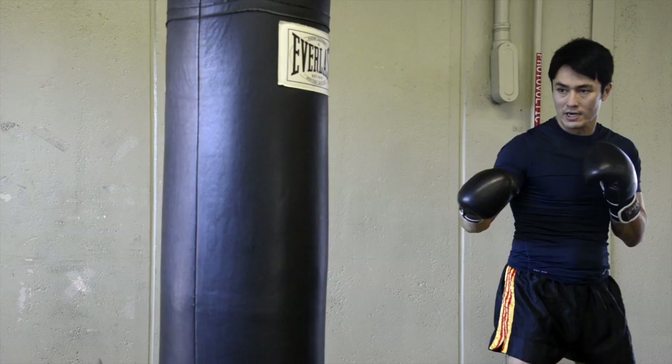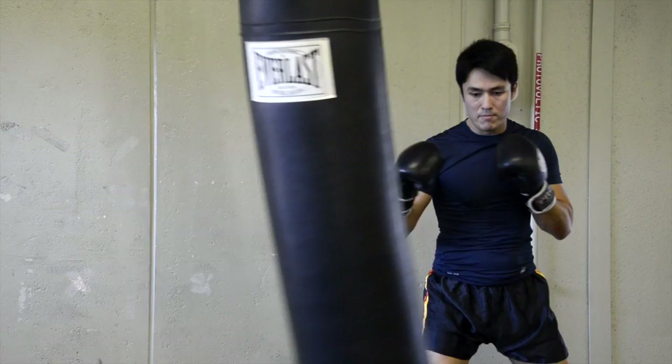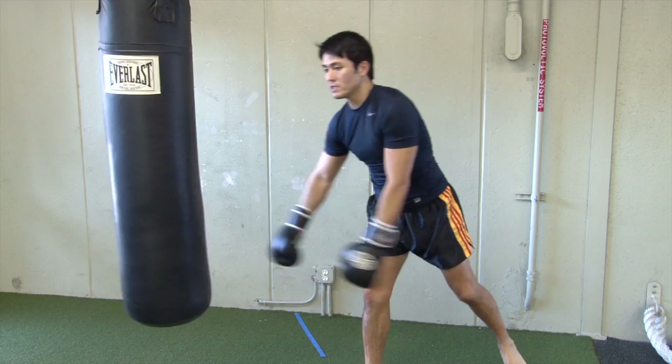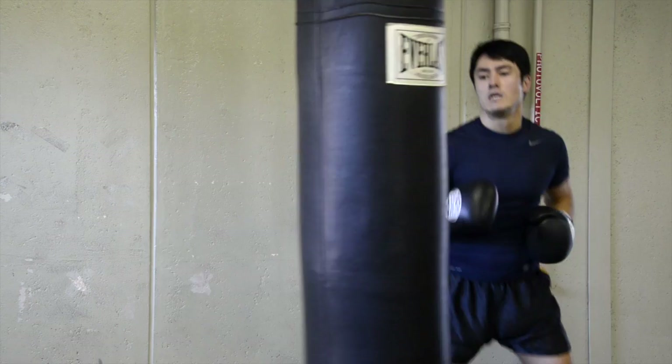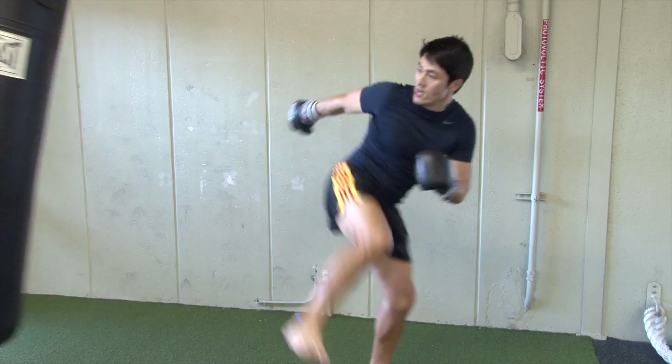So again, I'm a foot over, and what I want to get used to doing here first is the shuffle — I want to come in, and my rear foot takes place of the lead foot. So from here, rear foot takes place of the lead foot and I come back. From here, rear foot takes place of the lead foot and I thrust out, and back to the position. So again, rear foot takes place of the lead foot, I shuffle out.